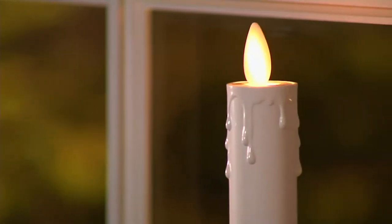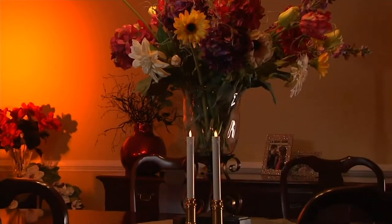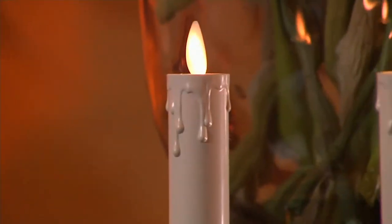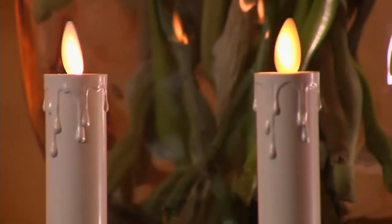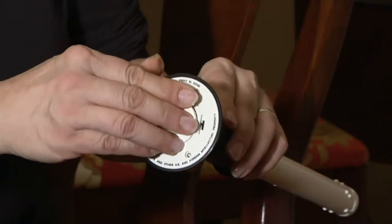For our window displays and for a lot of different areas in our houses, these flameless taper candles — I love the look of this because this is truly the look of a candle, the look of a flame.